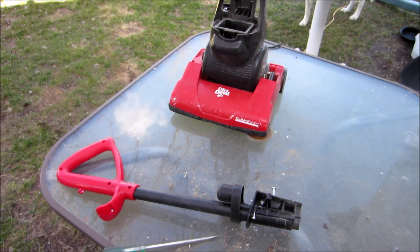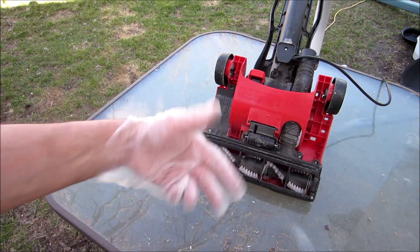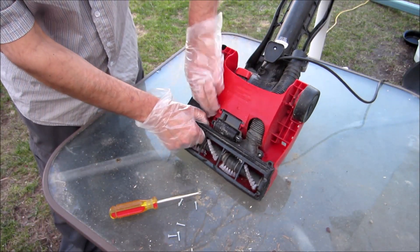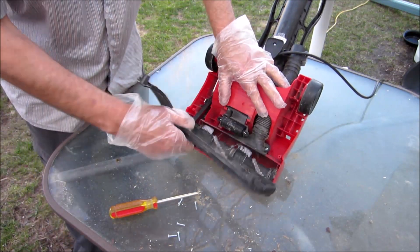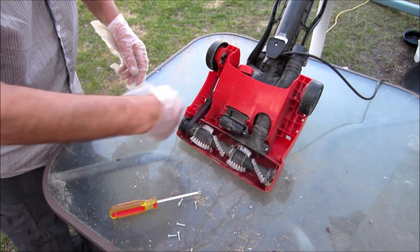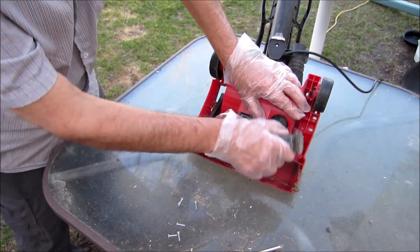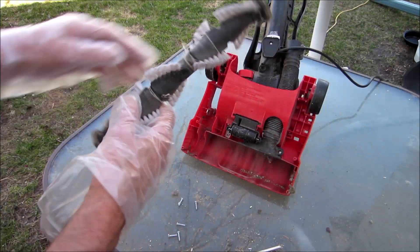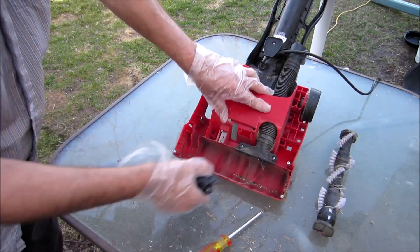Now we're going to do the brush bar — got a bunch of screws here, I'll undo those and then lift it all out of there. That can be cleaned — throw it in the bin with the water. I'm going to put all the screws back so I don't lose track. You can wash the belt but don't wash the brush bar, because it's got bearings in it. The bearings are spinning nice. The leveler can come out and then you've got two screws behind — this can come off.